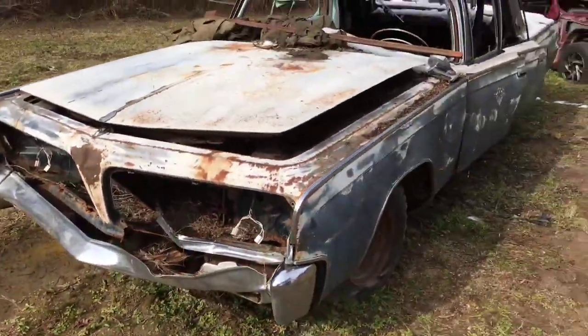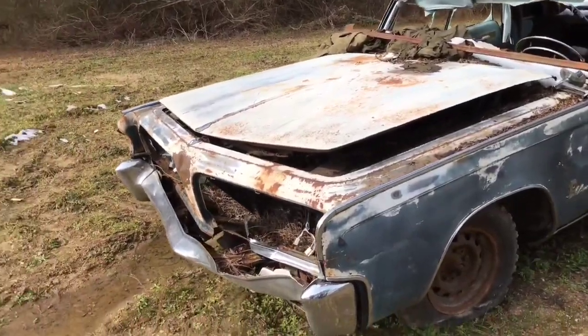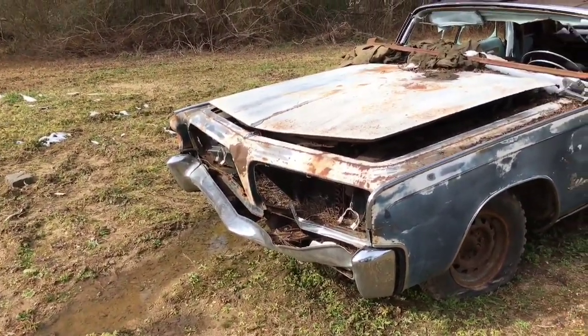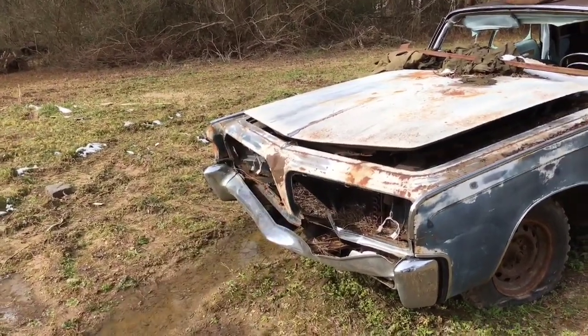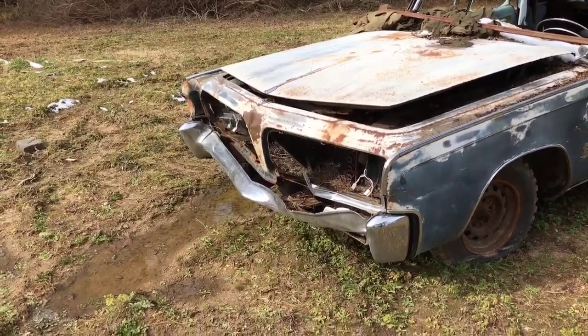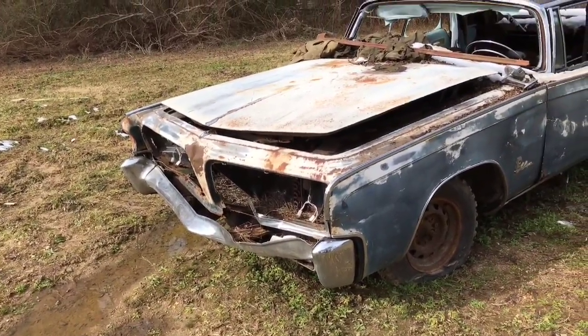So there you have it — Chrysler Imperial LeBaron, I guess that's about a '64. I did get a piece of the grill off of it too — one side of the grill was good, I took that, I'll still have that if anybody needs it.